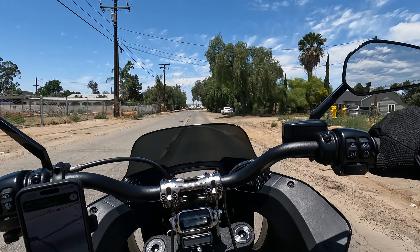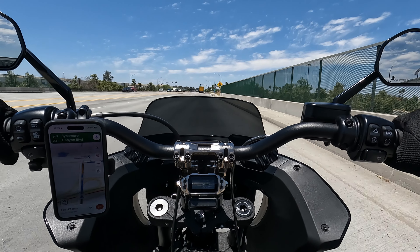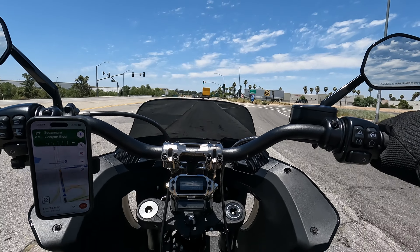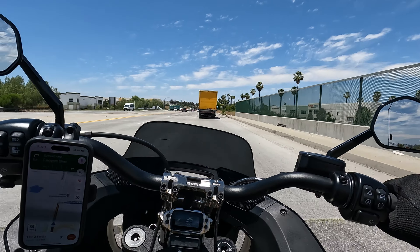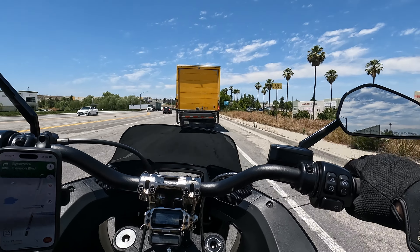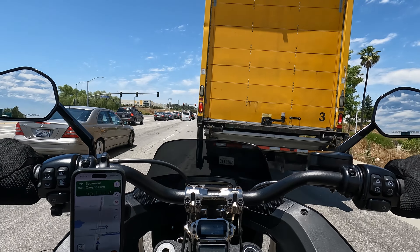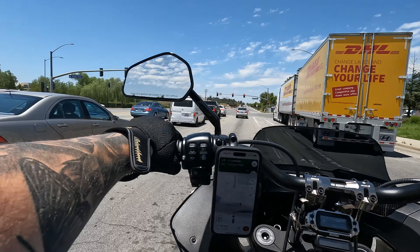Feels good to get back on the bike. It's crazy — when you haven't been on your bike for over a week, you get anxiety. I've been riding and testing to see how it feels — this is freaking amazing. I don't know why I didn't do suspension a long time ago. This feels amazing. This might have to be one of the first things you do when you get a new bike.